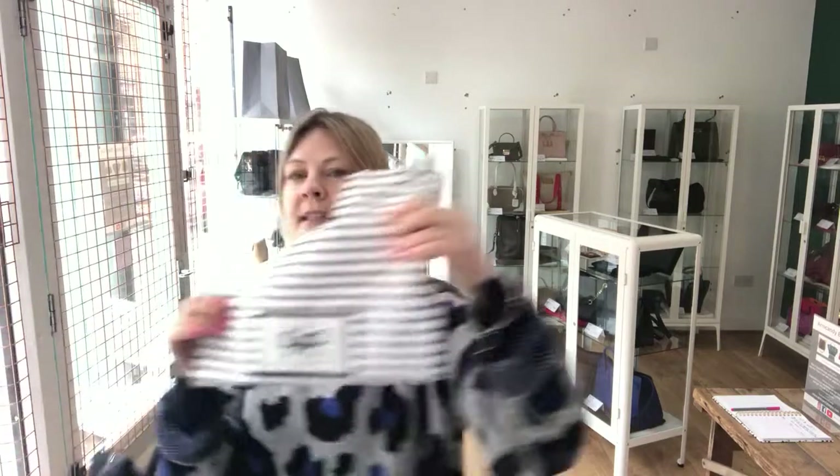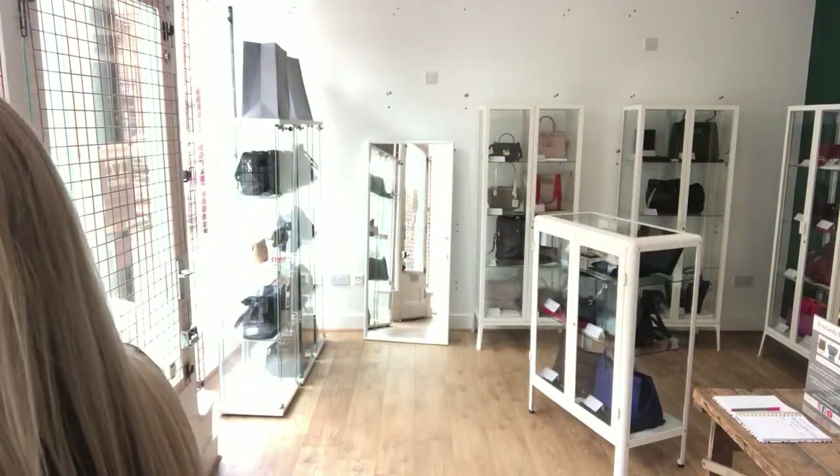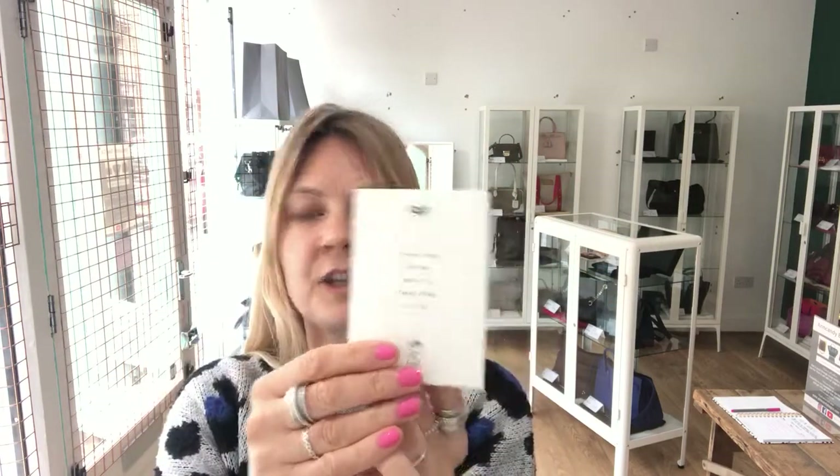Included is the Anya Highmarch dust bag and it also comes with selection cards. We've got quality control cards, the product tag, and we've also got the care document as well.